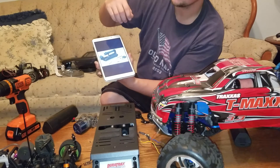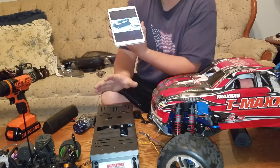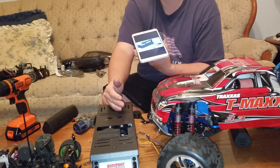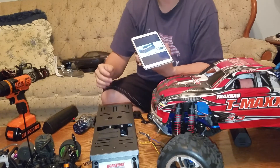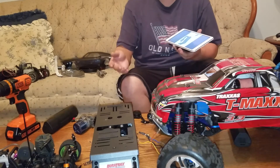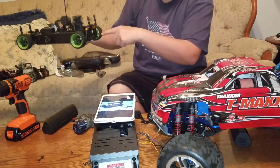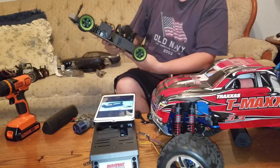This is the Duratrax universal starter box. Starter boxes range in price — I saw one on Helipal for $19.95 but they wanted $35 shipping, so I got this one on Amazon Prime for $50. I can use it for my on-road car, my Slayers, my buggies. You take the shaft, put it through the back plate slot, press the button, and it turns the motor over and starts it for you — but you'll still need a glow igniter with this one.